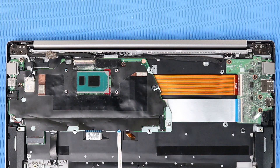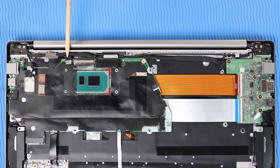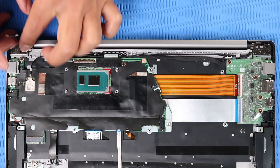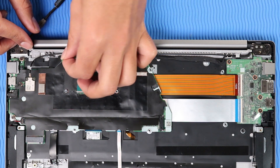Removal: Disconnect the following cables from their connectors on the system board: display panel cable, webcam cable, and wireless antenna cables. Remove the wireless antenna, webcam, and display panel cables from the routing channels on the top cover.